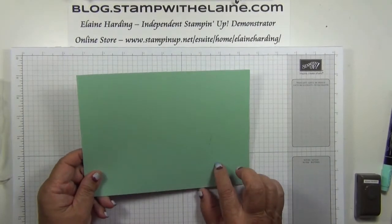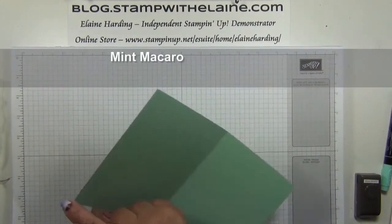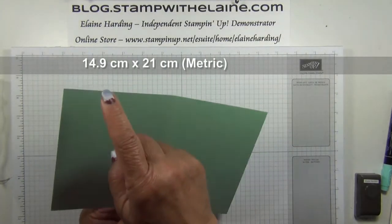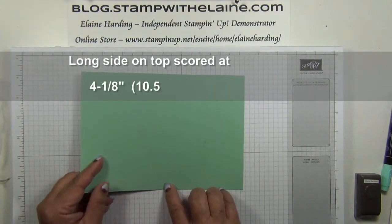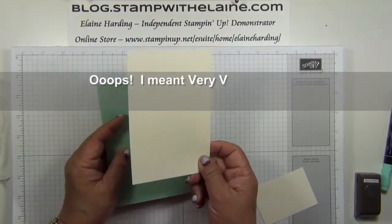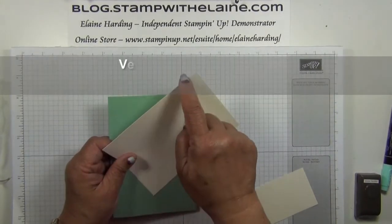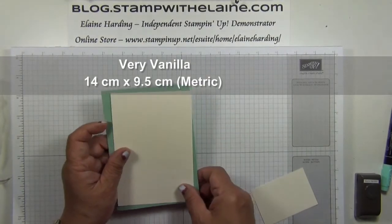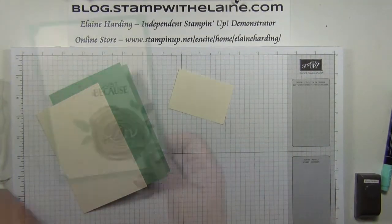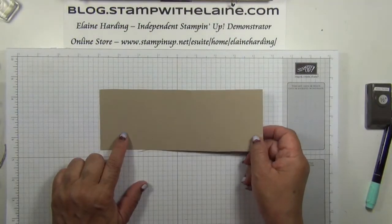The cardstock I'm using is Mint Macaron. This is half a sheet of A4 at five and seven eighth inches by eight and a quarter — in centimeters that's 14.9 by 21 centimeters — and it's been scored in half at four and one eighth inches, which is 10.5 centimeters. My Whisper White layer is five and a half by three and three quarter inches, so that's 14 centimeters by 9.5 centimeters. I've also got a scrap of Very Vanilla to stamp the little bird and eggs on, and also a scrap of Crumb Cake cardstock.